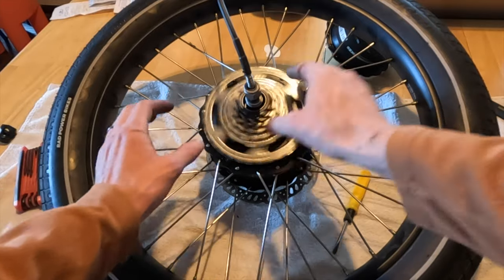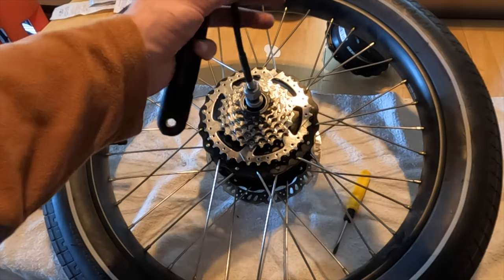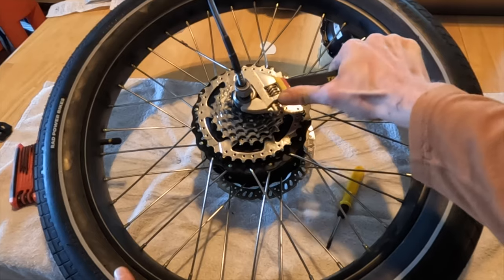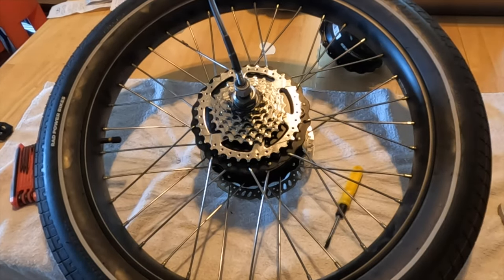To be honest, it was easier to do this swap than to put the rear wheel back on. Hope you enjoyed this video. The link's in the description if you want to help support eBike Escape — I really appreciate it. Be sure to subscribe if you want to see more electric bike videos. Thanks for watching, and I'll see you in the next one.